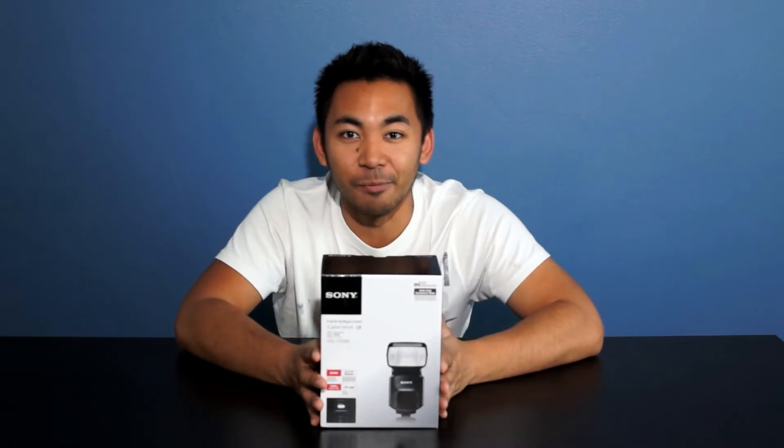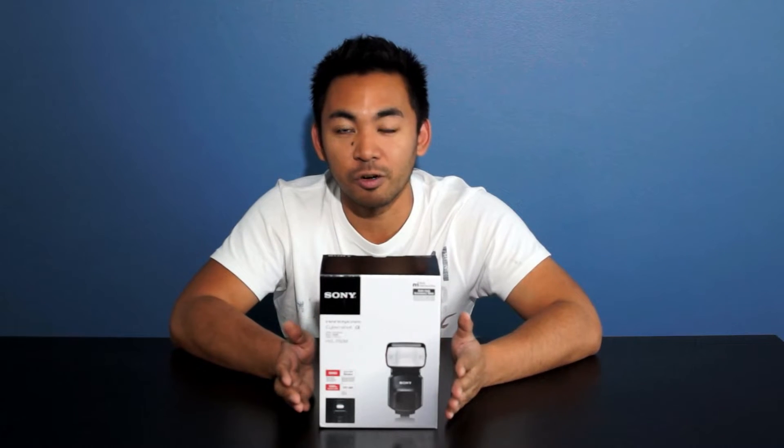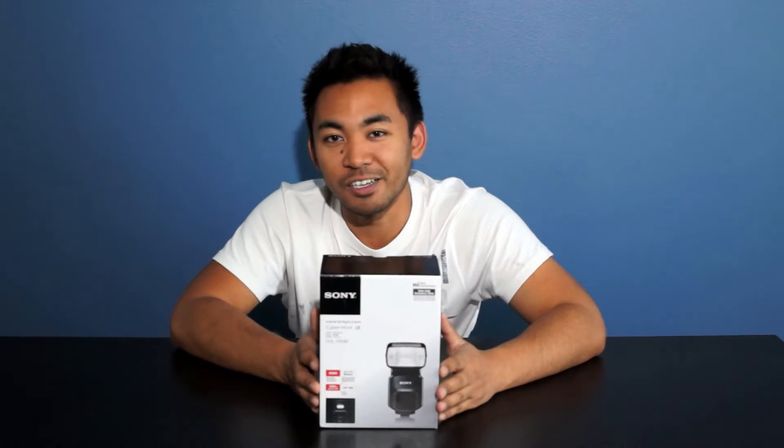Hey everyone, it's John Sisson and today I'm doing a quick unboxing of the new Sony flagship flash, the HVL-F60M. It's compatible with a few selected models of Cyber Shots, Handy Cams, and NEX cameras, and it's also compatible with the Alpha cameras too. So without further ado, let's get started.